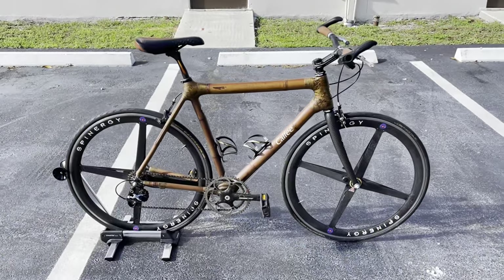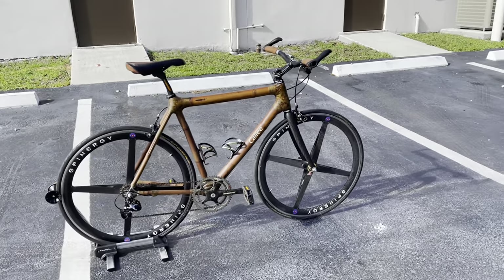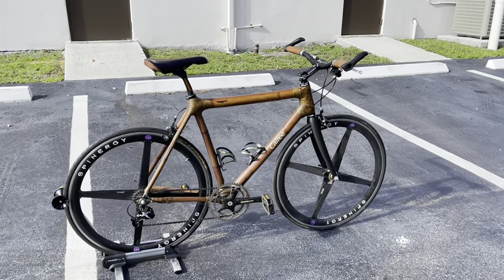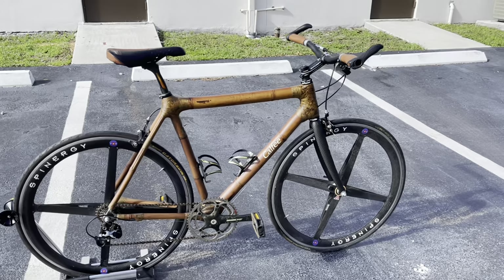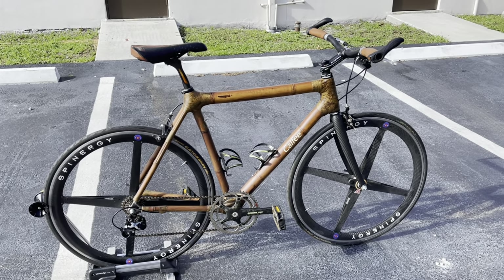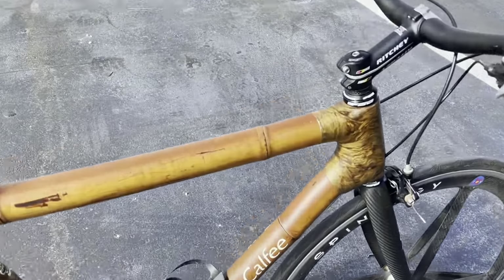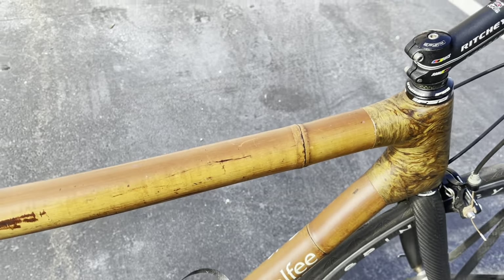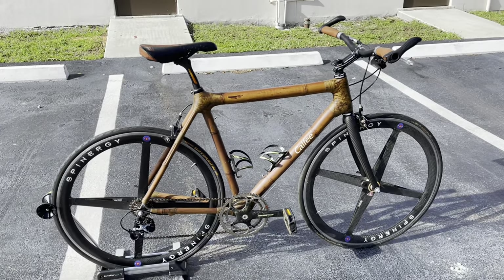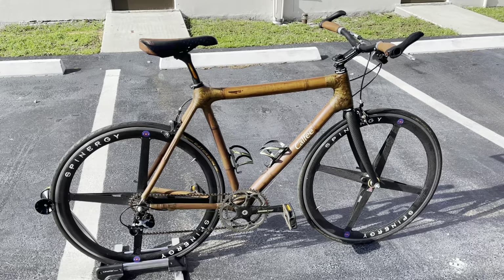Hey, how's it going everyone? GC Performance here back with another video. Today I have for you guys one of the coolest bikes that we ever had in the store. It's actually one of my father's old bikes. This is a Kalfi hybrid bicycle — it's made 100% out of bamboo. The whole bike is custom made out of bamboo, as you guys can see right here. I'll go through the whole history of the bike — it's about a 2006, and some funny stories of it.